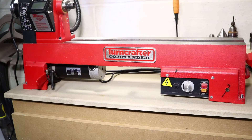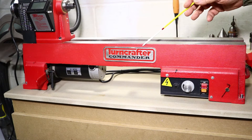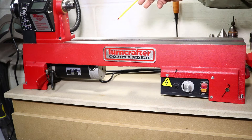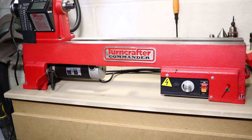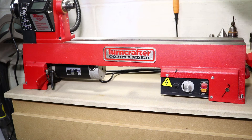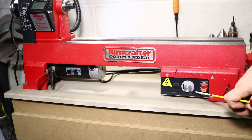So I have this Turncrafter Commander lathe that I bought through Penn State Industries and the motor bearing started to go bad on me, so they sent me a replacement. I guess the warranty must be three years. I just had to ship back the old motor, and putting in the new motor I had to set the high and low end RPMs, and that's done inside this box here.